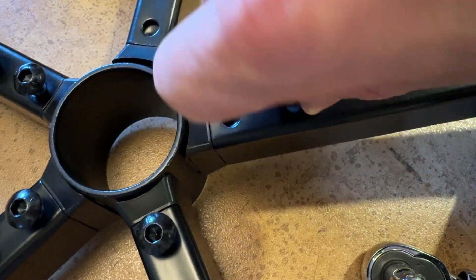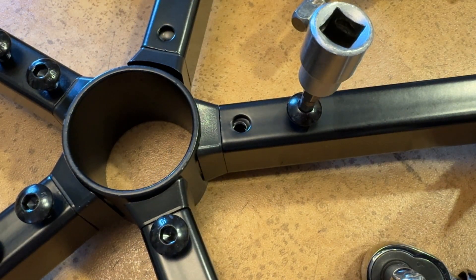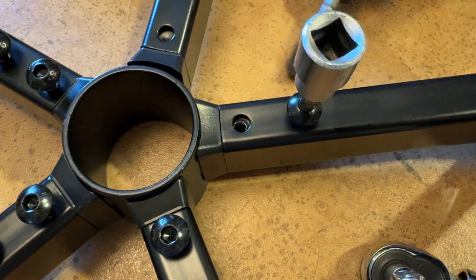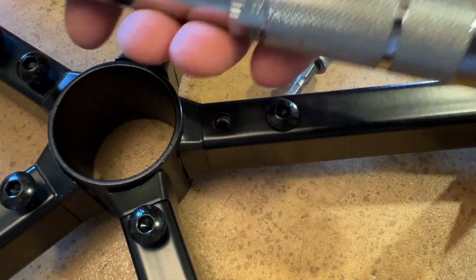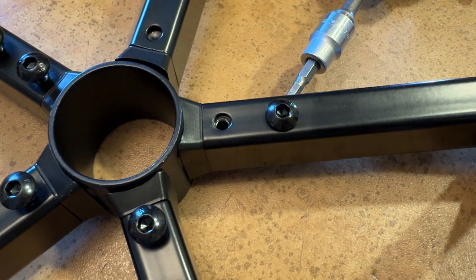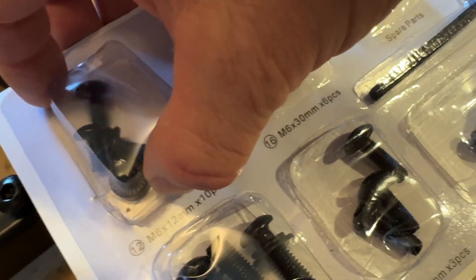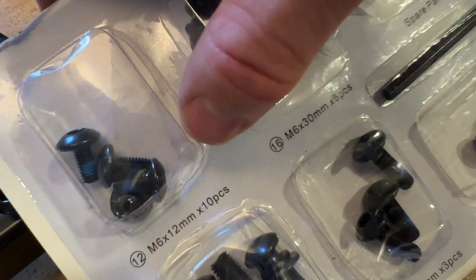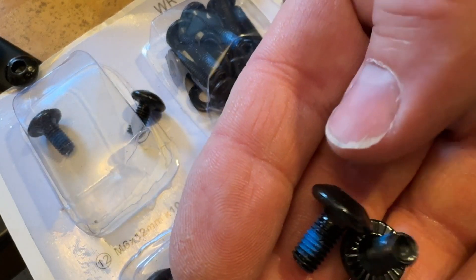The screw holes precisely line up for bolting together the legs. For installation, you can use the included tool or a socket — this needs a five-millimeter socket. You can spin it with a screw gun or use a ratchet; I'm using a torque wrench. I also like that spare parts are included, and the bolts are identified as M6 by 12 — metric six millimeter diameter, twelve millimeter length. All of them come with blue thread lock applied — very nice.